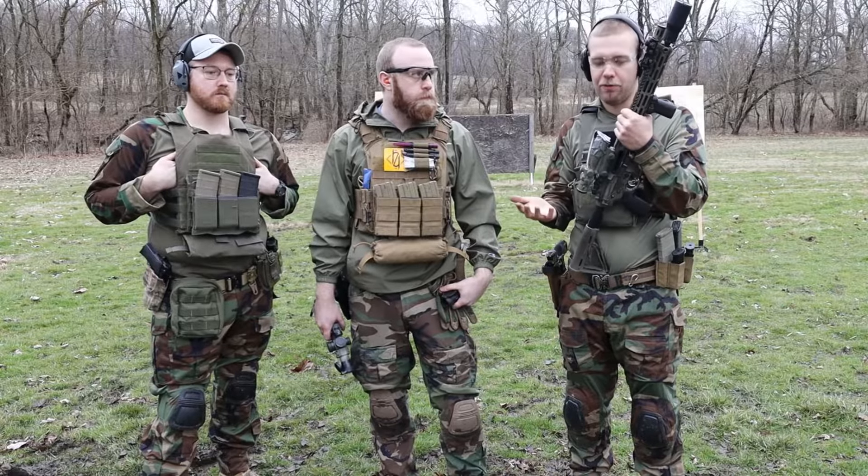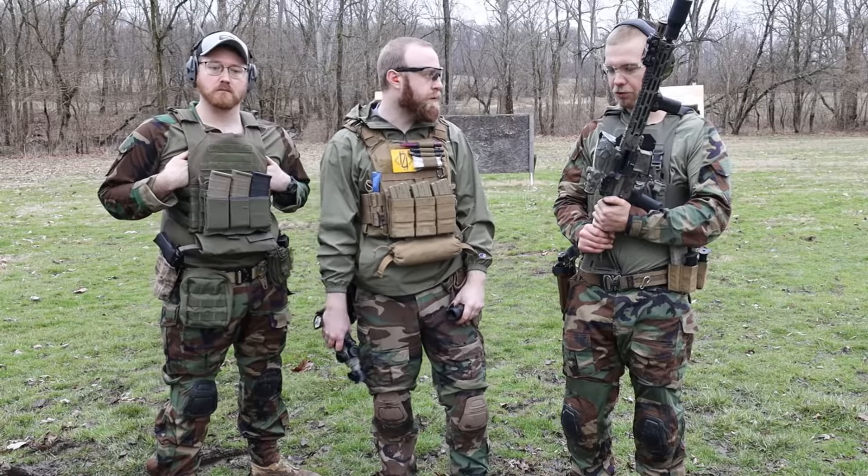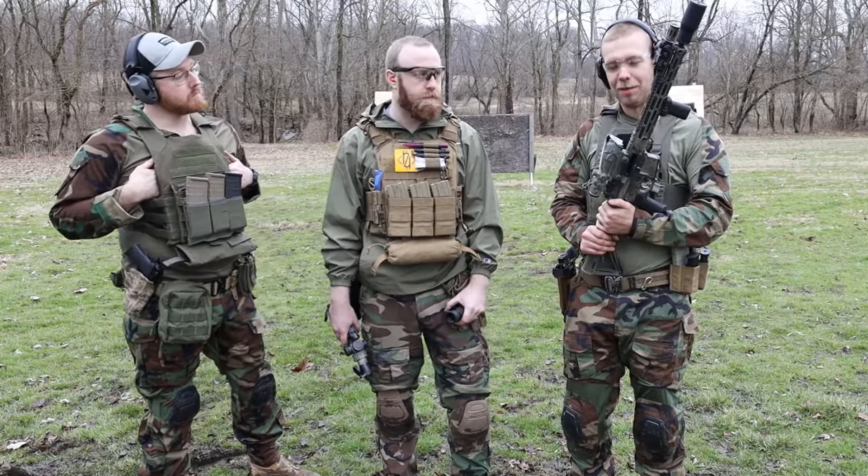We highly, highly recommend getting a piggyback dot or offset red dot if you're allowed to modify your gear — whether it's personal gear or a lenient department. Price-wise, it's worth it. Capability-wise, it's absolutely worth it. If you're stuck with something issued that you can't modify, you're just going to have to train your way through it. It's gonna suck, but you can get good with it. Personally, I wouldn't recommend just a red dot — I think you need magnification, unless it's a breacher-specific rifle, shotgun, or pistol where you're not expecting to shoot past 50 yards. If it's a 5.56 rifle, you should probably have magnification.